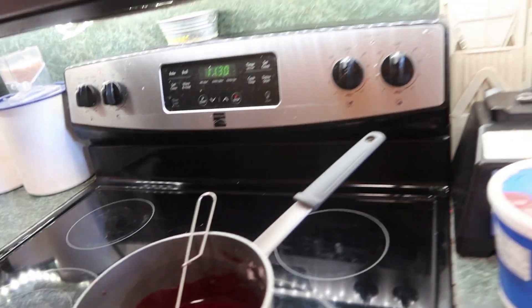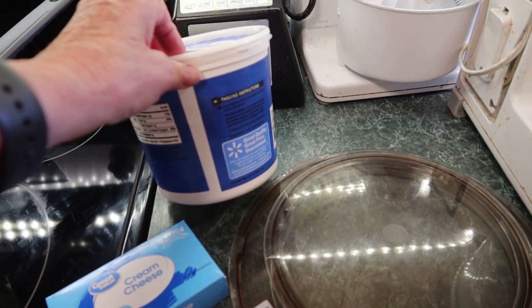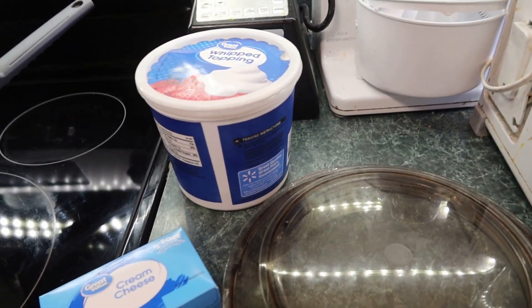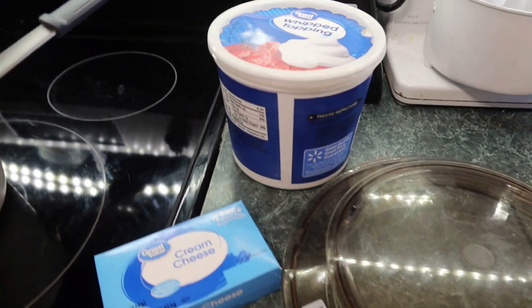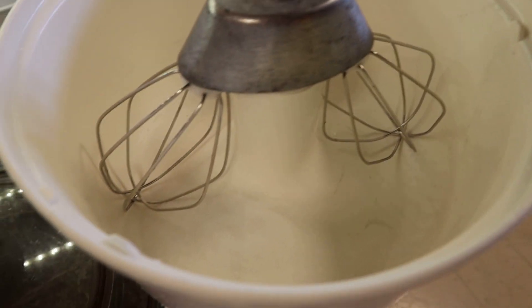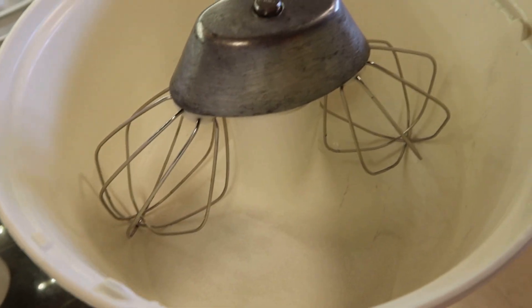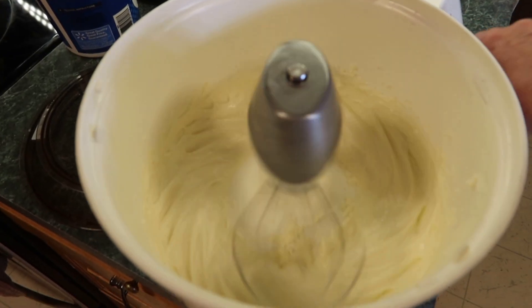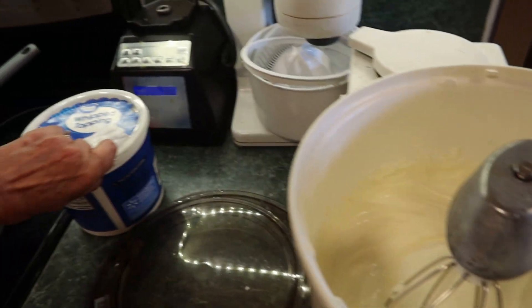Now for the cream cheese filling: one package of cream cheese, one cup of whipped topping, and half a cup of sugar. Take the cream cheese and sugar and blend them really well until creamed, then add a cup of Cool Whip.